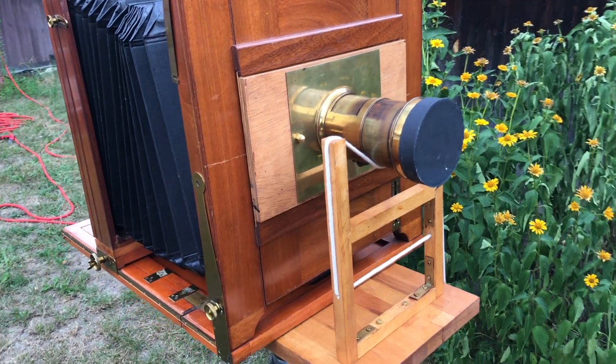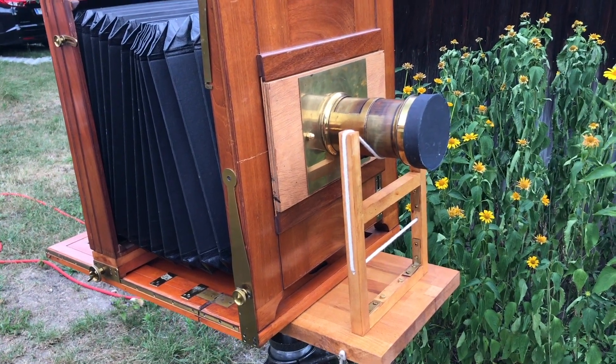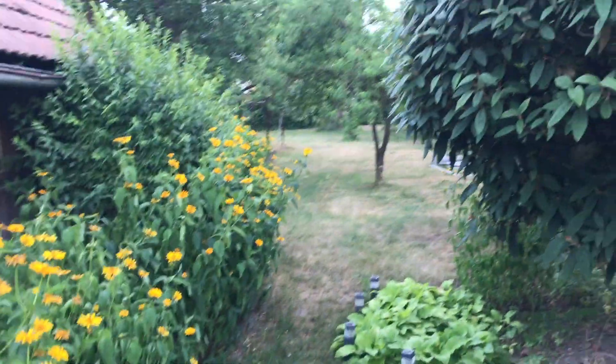So this is how the entry side looks like. I really like it — and now let's start with my self-portrait in my backyard.